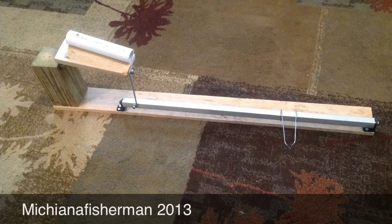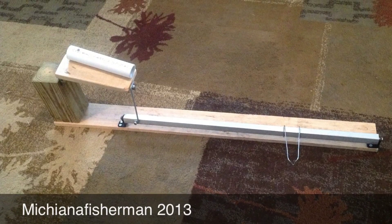There you go guys. Hope you enjoy it. Hope it gives you some ideas and gives you something to shoot for.